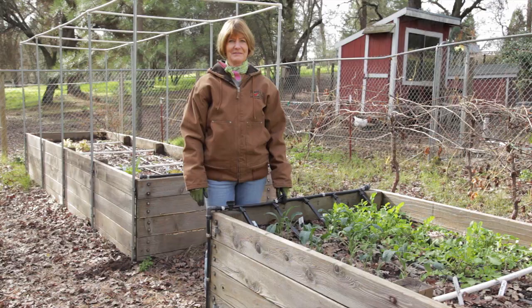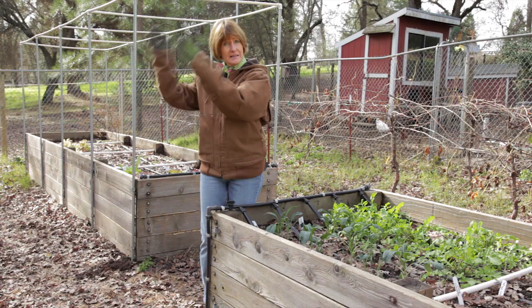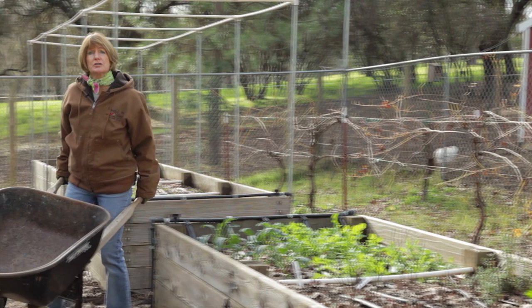For maximum sun exposure, lay out your garden beds for low-growing crops in a north-south direction. For trellis crops or vines, it's recommended that you do an east-west direction. Position your beds away from the roots of big trees or shrubs, and make sure you have full sun and enough room in between the beds for your wheelbarrow or garden cart.